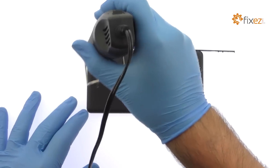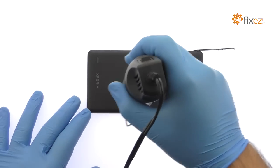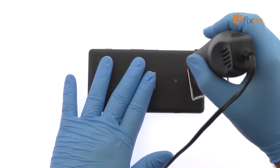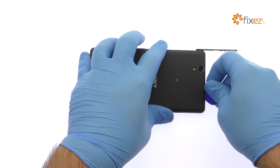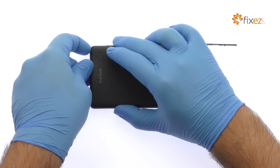The Sony Xperia C4 rear battery cover is secured in place with clips and mild adhesive. After applying heat to soften the adhesive, use the triangle opening tool to release the clips and pry the rear cover up from the phone.